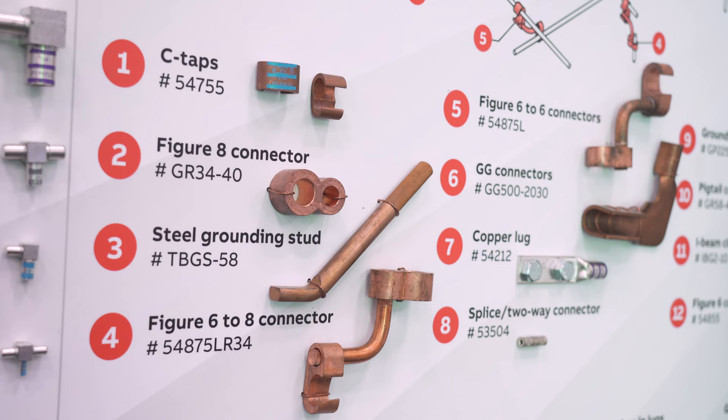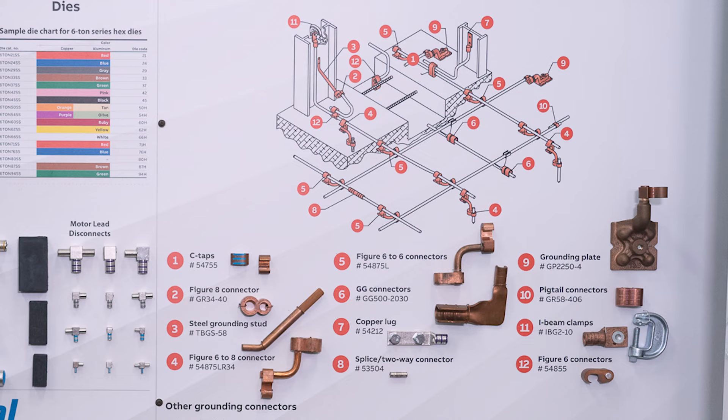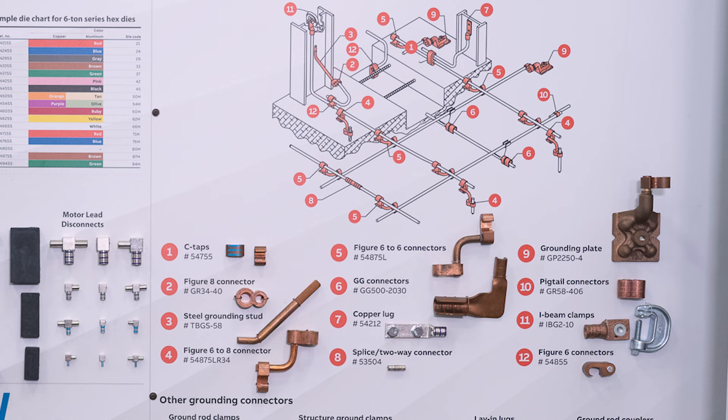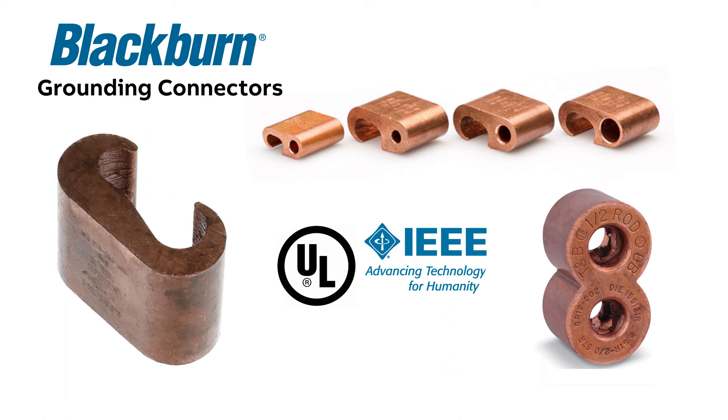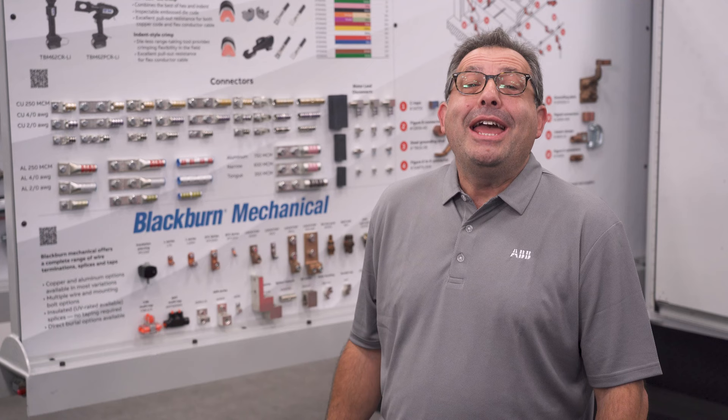Finally, our Blackburn Easy Ground Compression grounding connectors come in various configurations, including C-taps, figure 6, figure 8, and many more. Don't forget, our Easy Ground series meets the stringent requirements of both IEEE 837 and UL467 specifications.